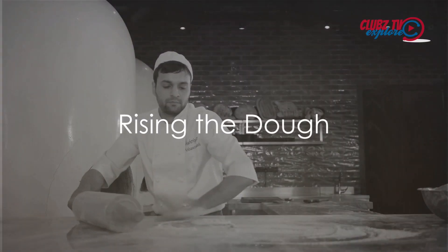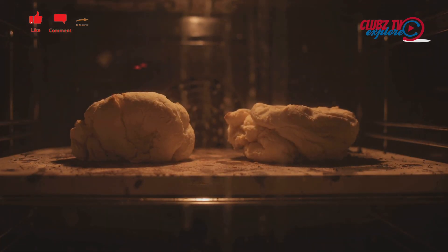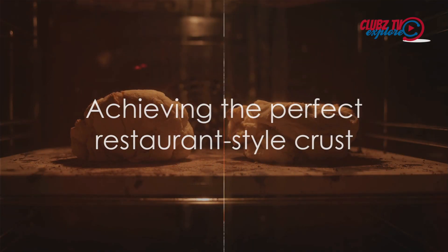Place the dough in a greased bowl, cover it with a damp cloth, and let it rise in a warm place for about an hour, or until it doubles in size. This is a crucial step in achieving that perfect restaurant-style crust.